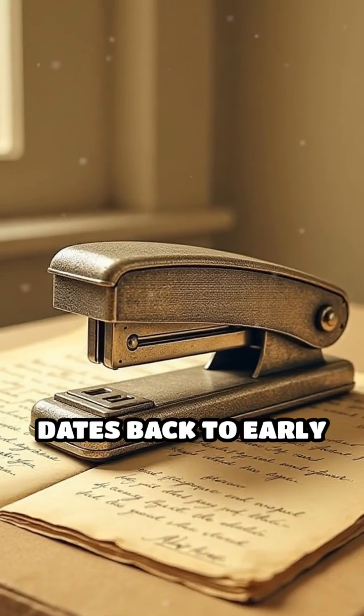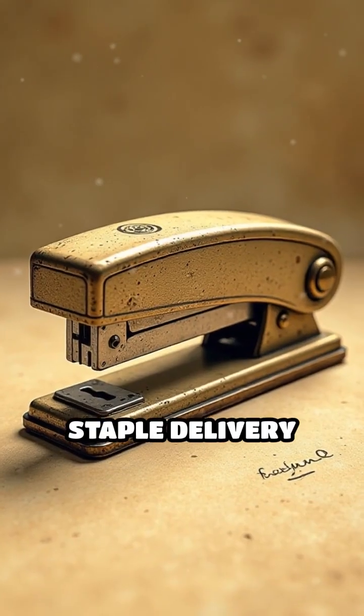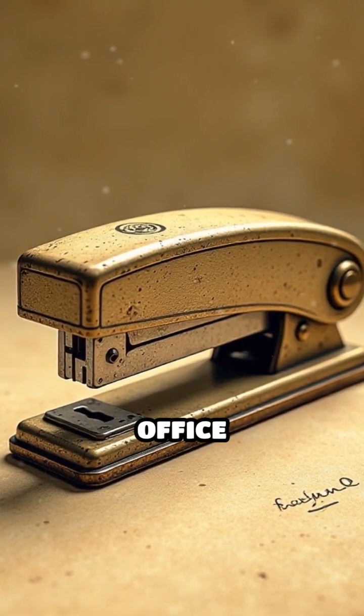This clever design dates back to early stapler patents, where inventors realized the importance of reliable staple delivery for fast-paced office environments.